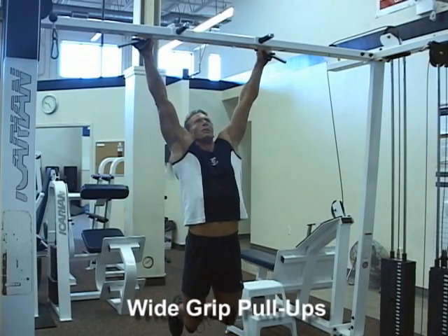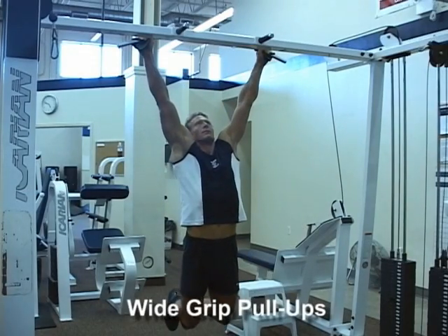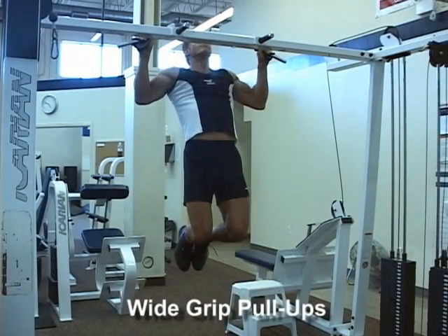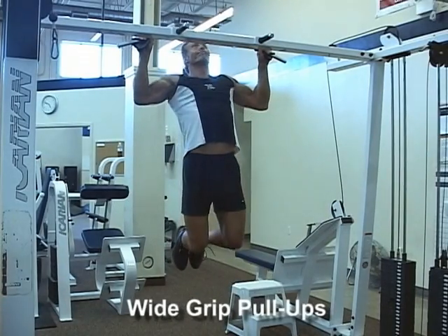Pull yourself up so that your upper chest, sternum, touches the bar. Retract shoulder blades in the top position. Lower yourself under control to a full stop in the bottom position. Repeat the movement for the desired number of reps.